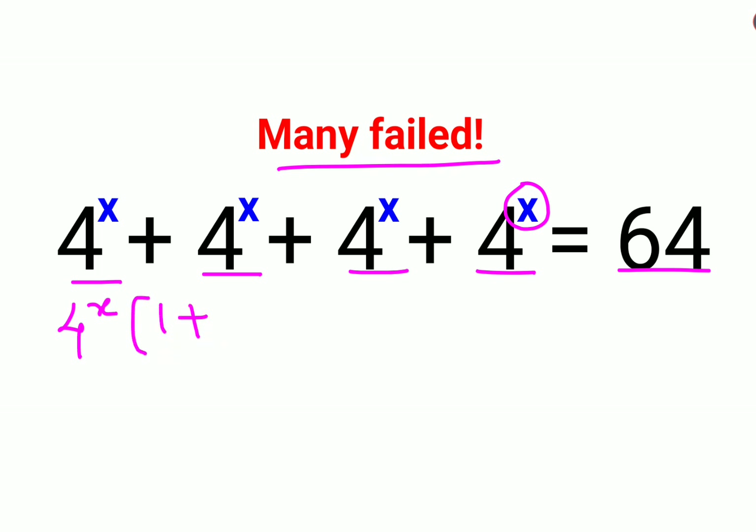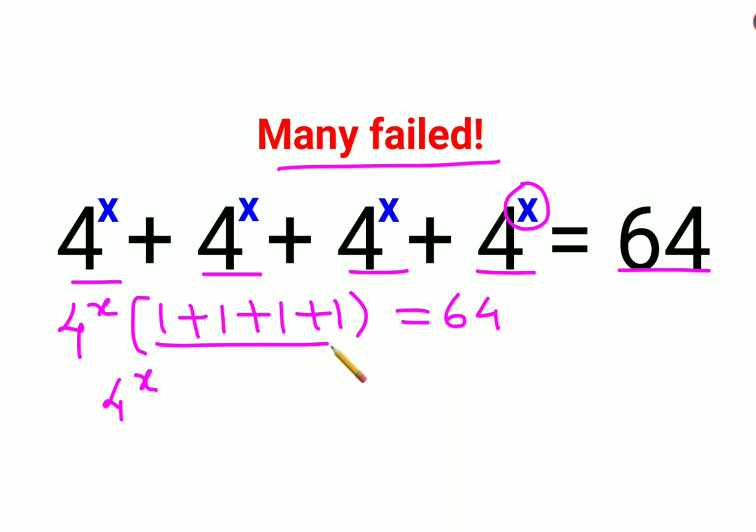So what will we be left with? 1 plus 1 plus 1 plus 1, equals 64. Then what we have is 4 raised to x, and this entire thing becomes — there are 4 ones, so when you add them you get 4. So we have 4 raised to x times 4 equals 64.